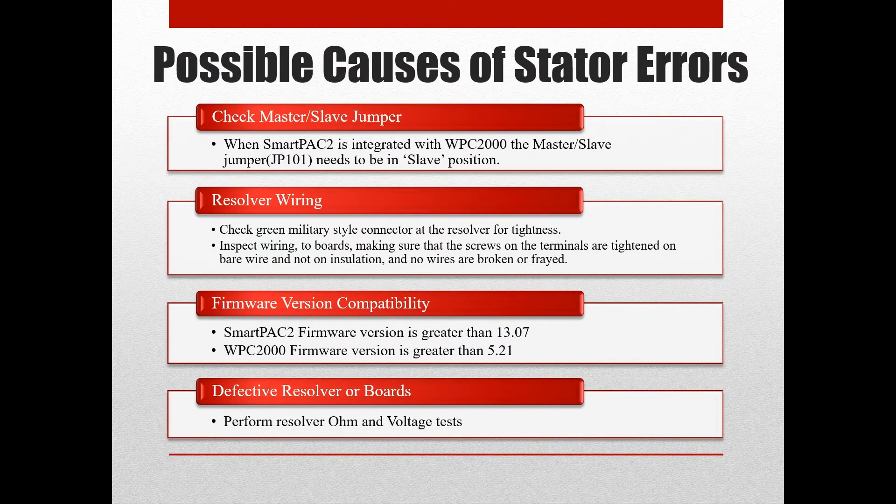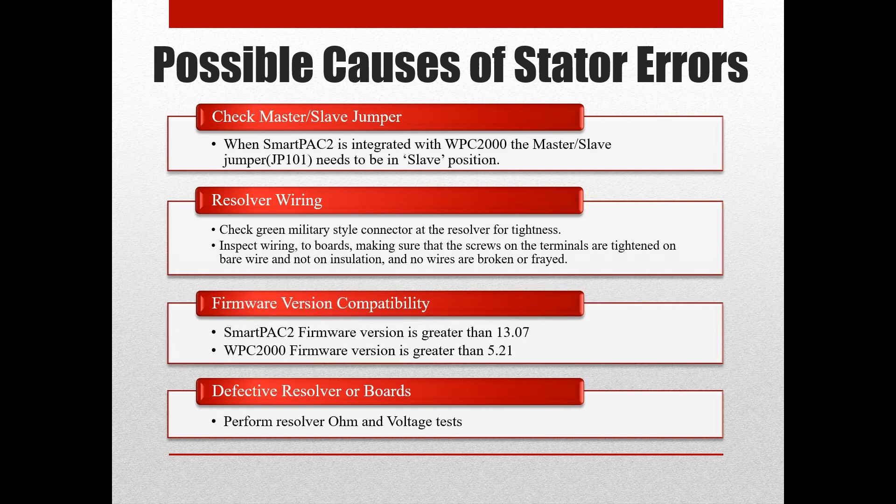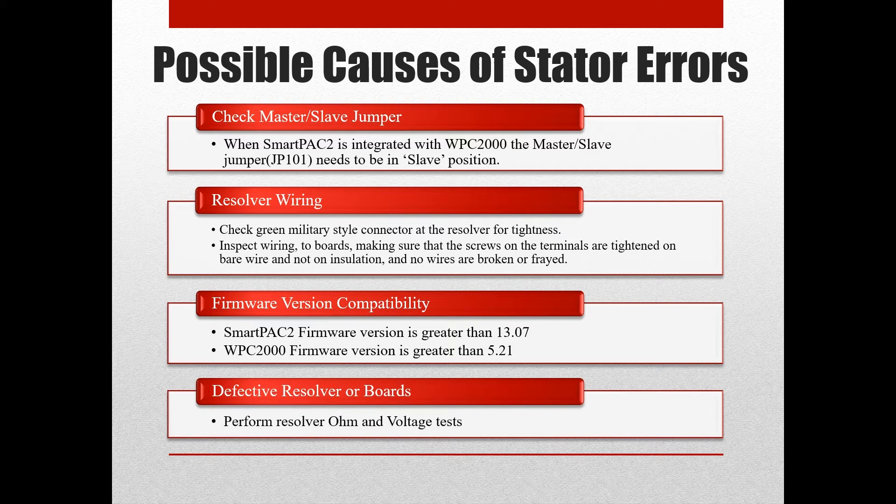Some of the possible causes of resolver stator errors are: the master slave jumper in the wrong position, resolver wiring, firmware compatibility issues of the SmartPak 2 and WPC-2000, and lastly, a defective resolver or boards in the system.